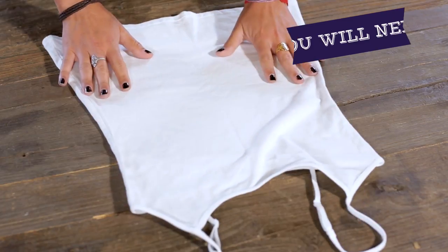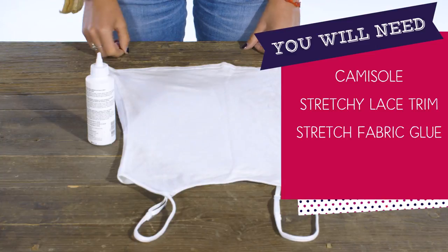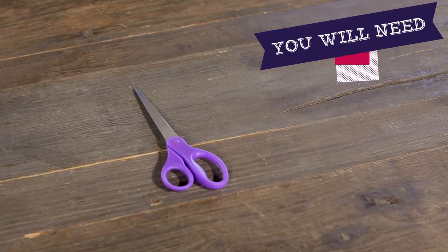Here's what you'll need to get started: a cami sole, stretchy lace trim, stretch fabric glue — you can pick this up at a craft store — and scissors. Make sure you get permission from your parents before you use them.